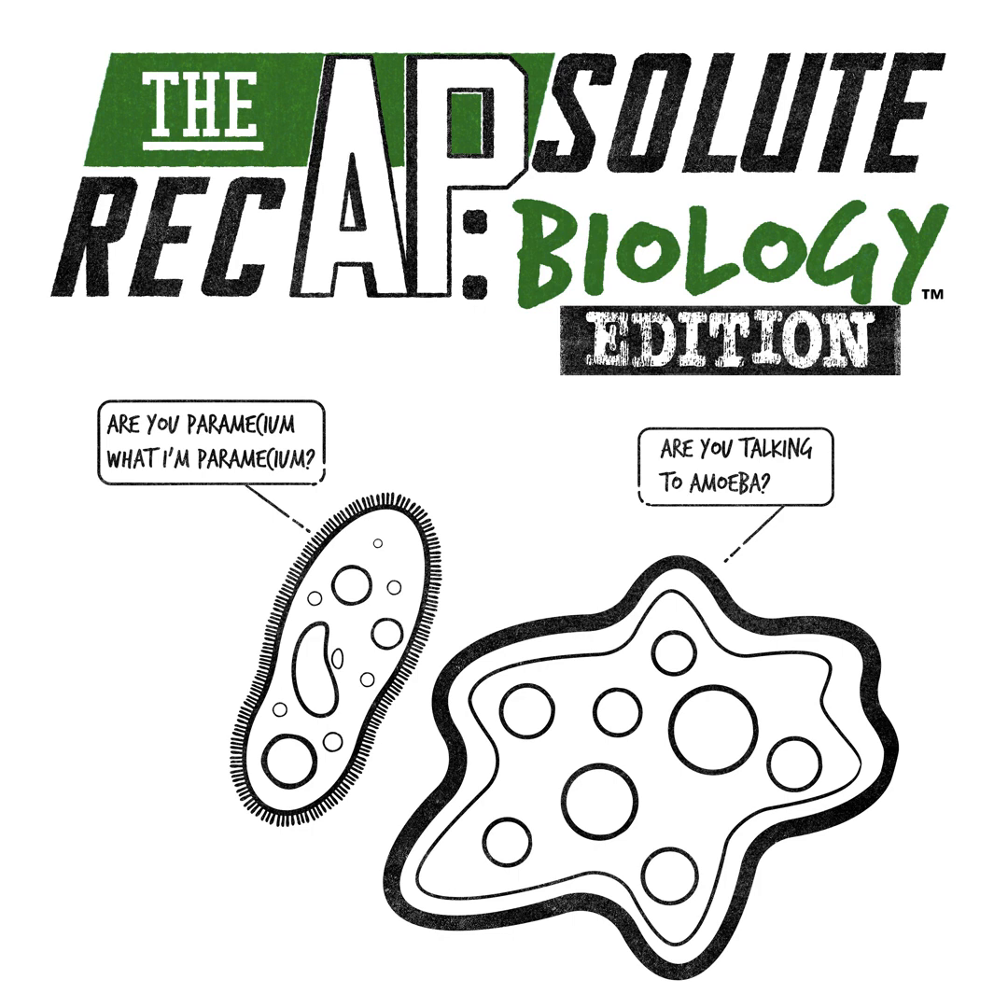Hey, it's Melanie Kingett from the Absolute Recap, and I'm excited to announce that the AP Biology Ultimate Review Packet is available now — and it's awesome!